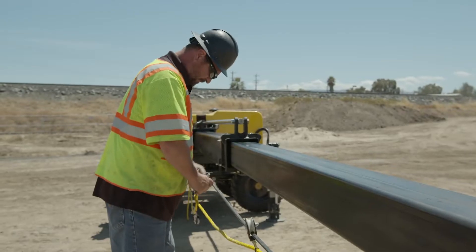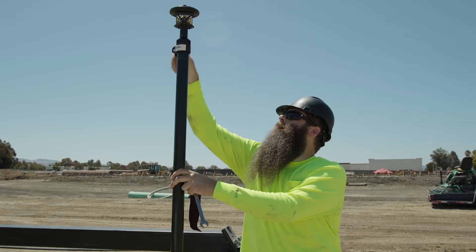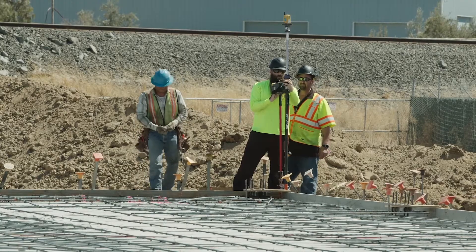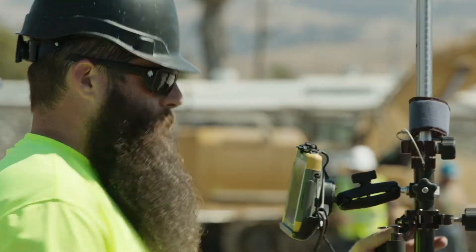Using our equipment, our screeds, utilizing the LPS system — we can outfit our equipment with the TopCon components in 30 minutes or less. We'll show up to a job site, we can map the form or match the existing curve after we set up the equipment. Usually it takes about 30 minutes and then we're double-checking our work.